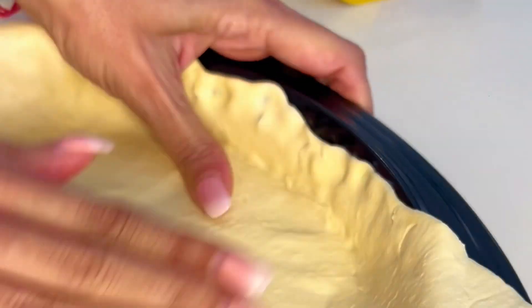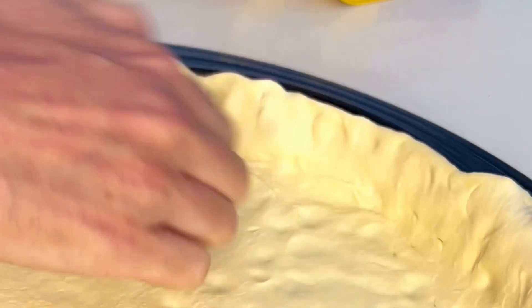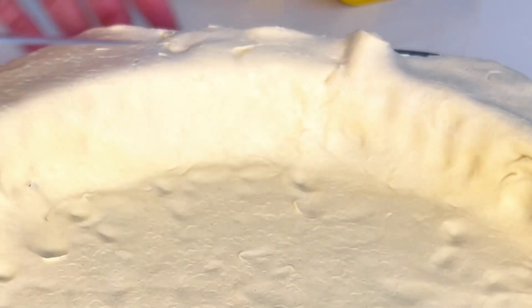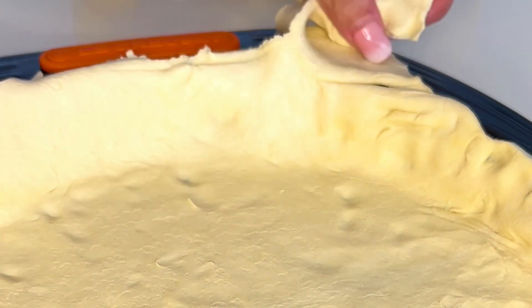Ensure you press the dough firmly into the base and up the sides of your baking tin. I found using my knuckles made it easier to get it into place, especially around the circumference of the pan. Next, use a butter knife to cut off any excess pastry.